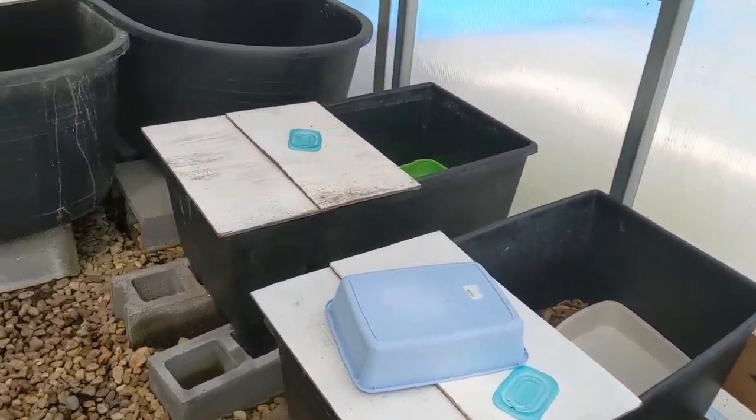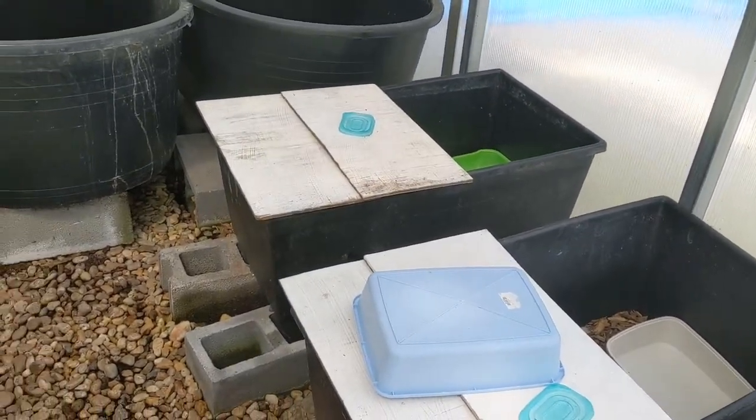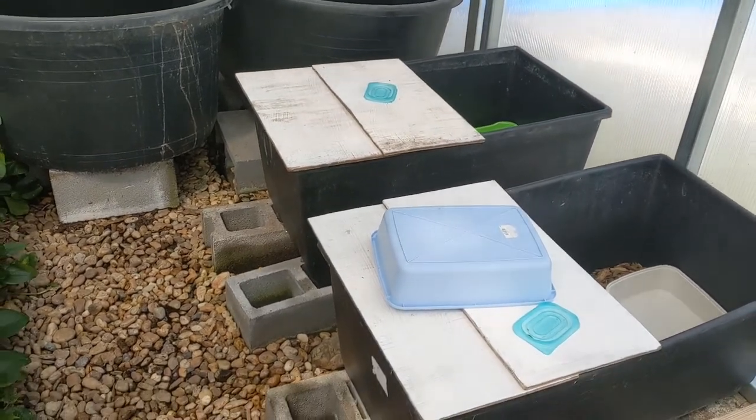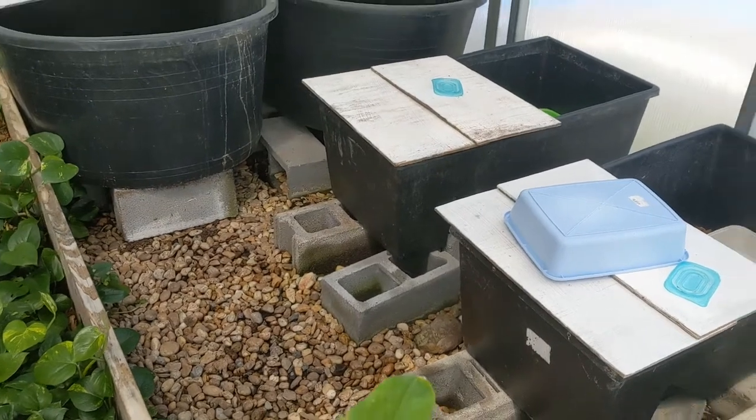Hello everyone. We hit 1,000 views for the Malaysian Box Turtle video, so I figured I'd do a follow-up. That's the best video I've done — most views — so obviously people like that.